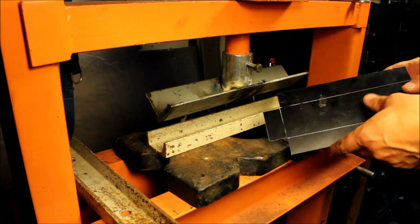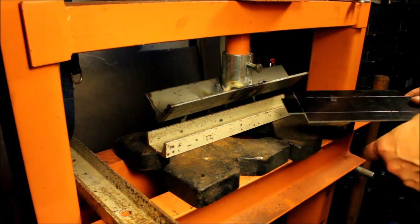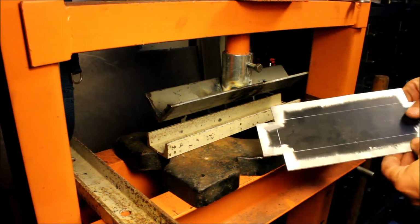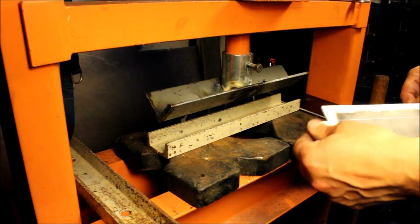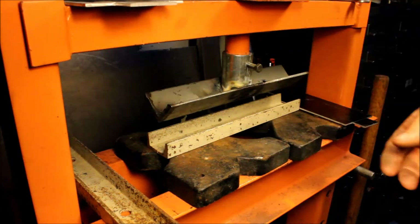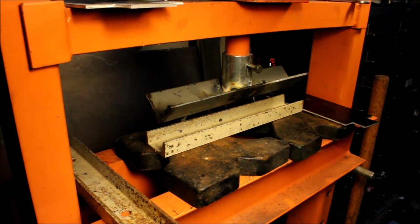What I'm working with today is a bunch of scrap aluminum. It's all anodized, so where I'm going to be welding it I have to grind off the anodizing, otherwise it makes a mess when you try to weld it. So let's get this set up and rinse the metal.